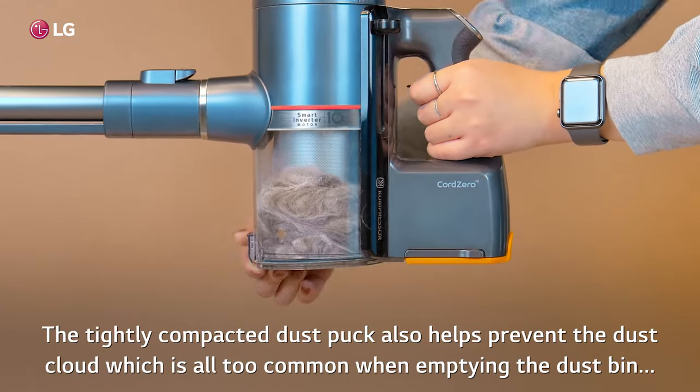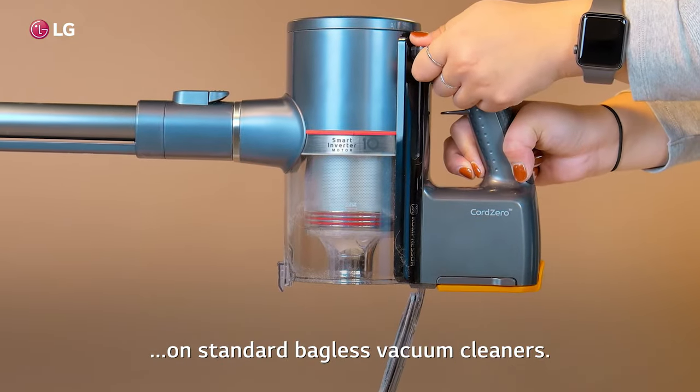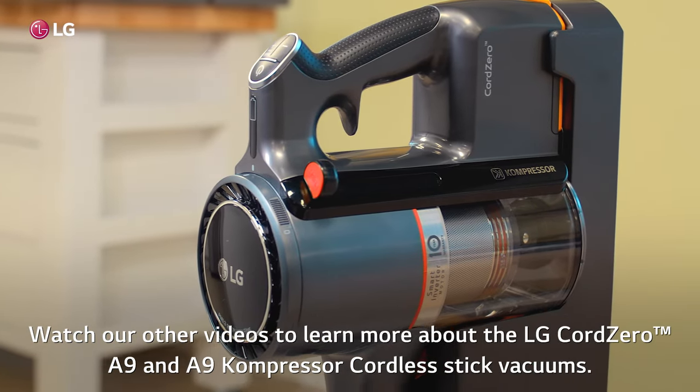The tightly compacted dustpuck also helps prevent the dust cloud which is all too common when emptying the dustbin on standard bagless vacuum cleaners. Watch our other videos to learn more about the LG Cord Zero A9 and A9 Compressor Cordless Stick Vacuums.